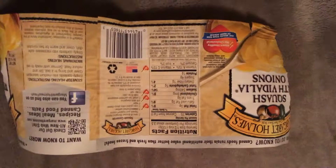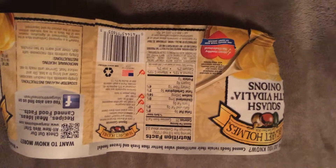This is a review for this squash. I think it would be better if you listed how much water is in the can to differentiate yourself from your competitors. It seemed to have a lot of water.